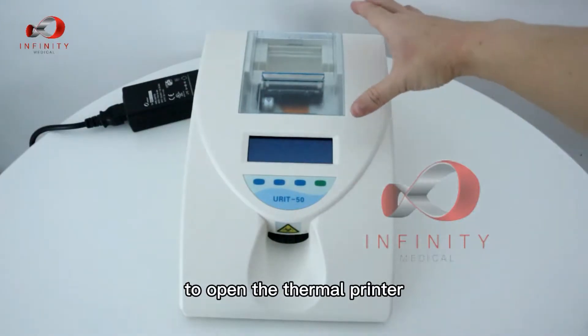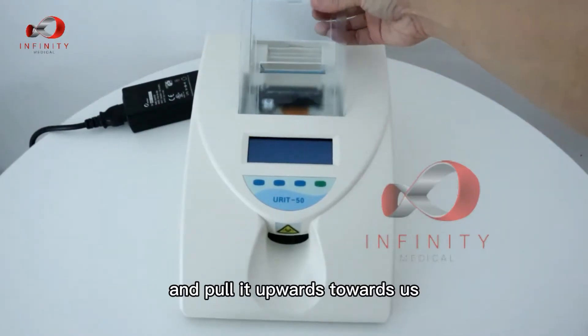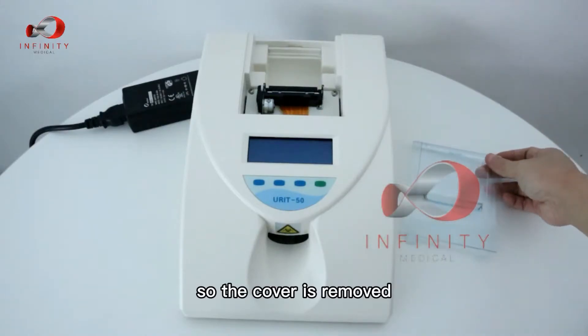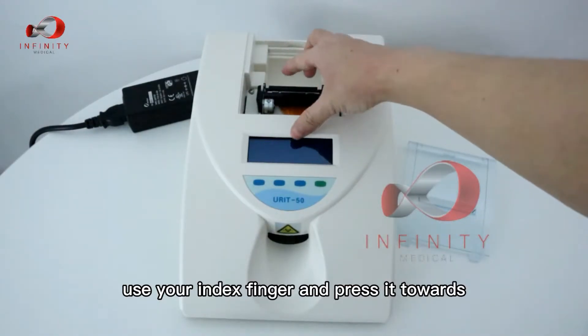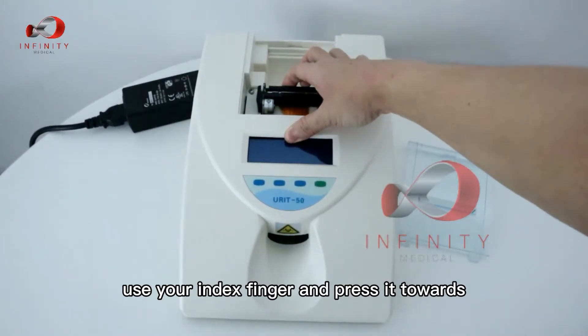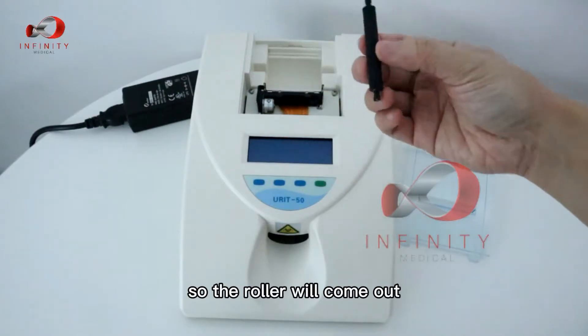To open the thermal printer, press on the latch at the back and pull it upwards and towards you. The cover is removed, then remove the roller — use your index finger and press it towards you so the roller comes out.